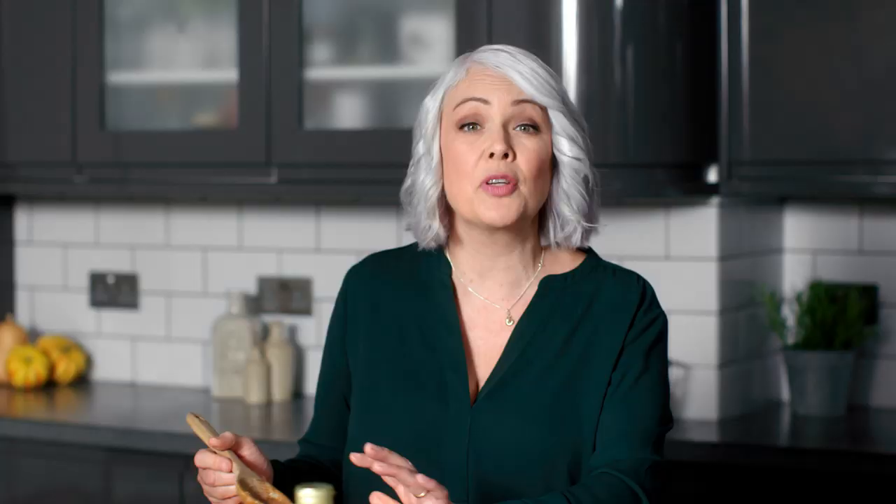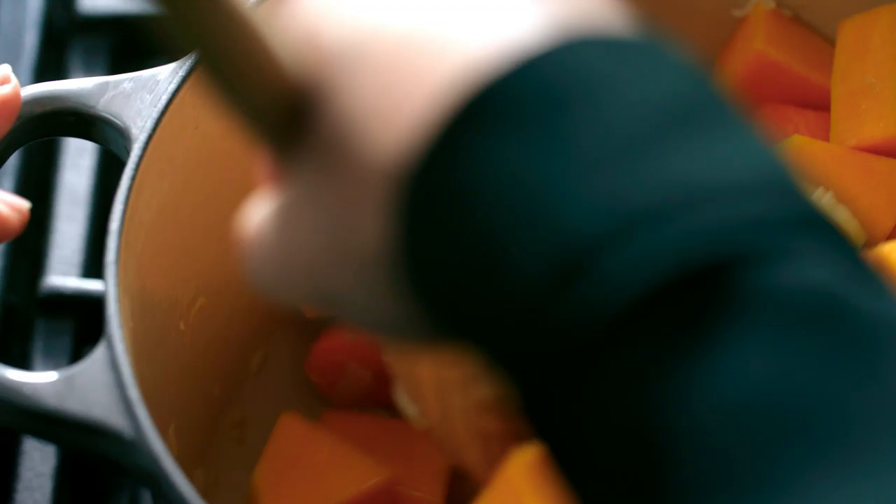For the full recipe just click on the link. If you want to make this a vegan soup, just leave out the butter.